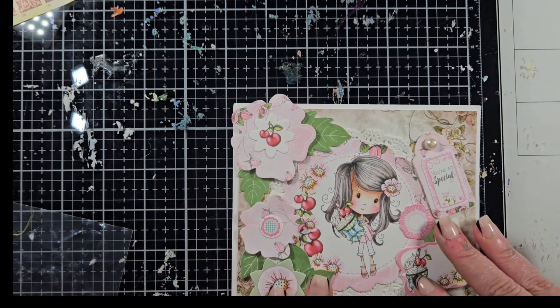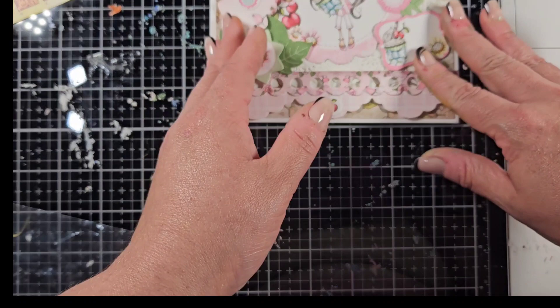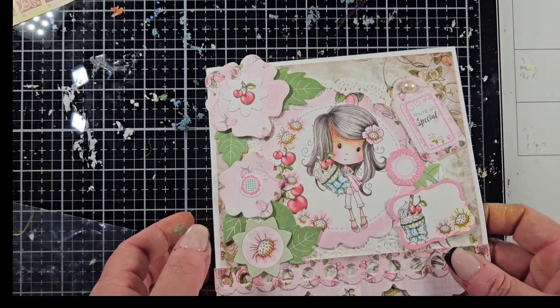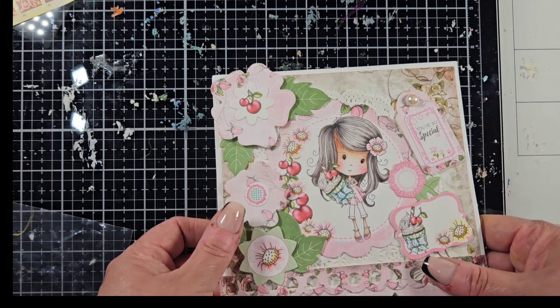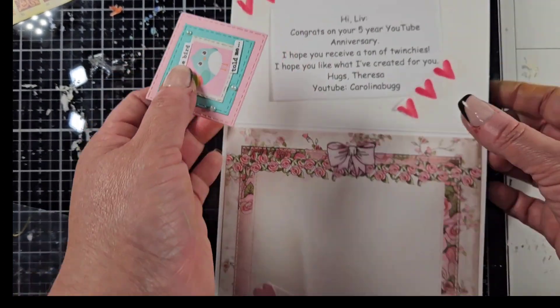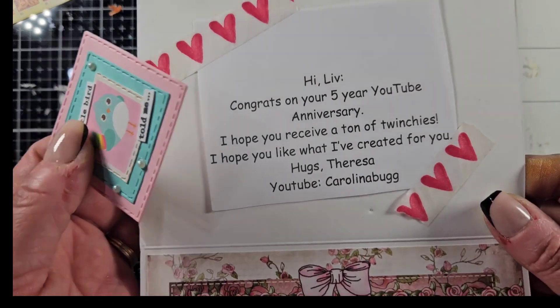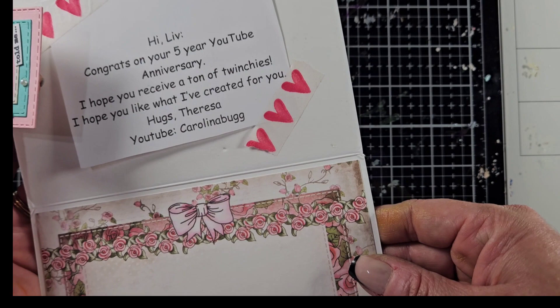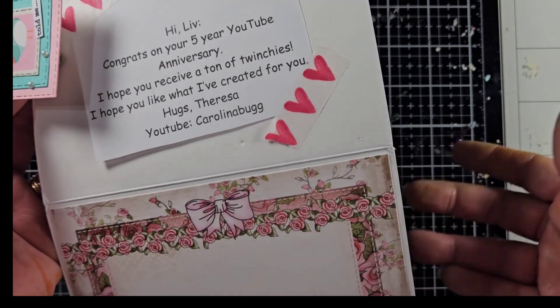I'm just trying to take out my measurements here — it is a six by six size card that she created with all the different elements and pop-ups. Inside it says: 'Congratulations on your five-year YouTube anniversary, I hope you like the twinchy,' and she hopes I like what she created.